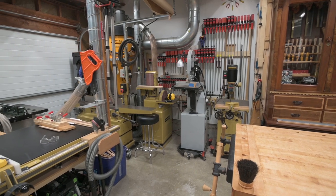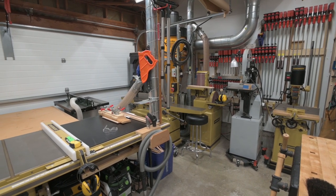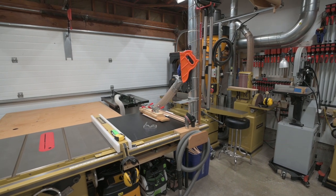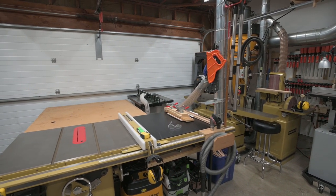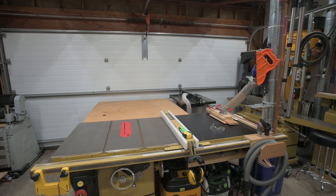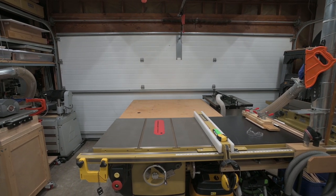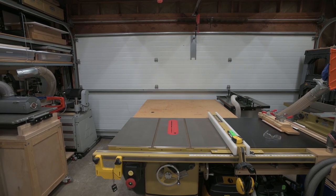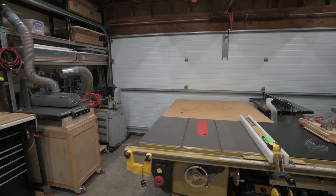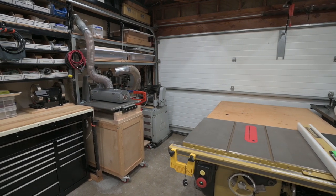Most of my larger machines are either Powermatic or Delta with a MiniMax bandsaw thrown into the mix. The shop floor plan somewhat resembles a capital letter H where the pathways through the shop form the H. Tools and storage line the walls on the left and right, and there are two machinery groups on the center axis with an open assembly area in the middle. There's a lot packed into this small shop and I've put considerable effort into organizing it to achieve a workflow that minimizes the need to move tools around.